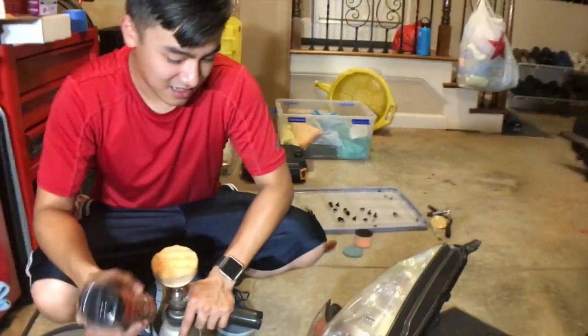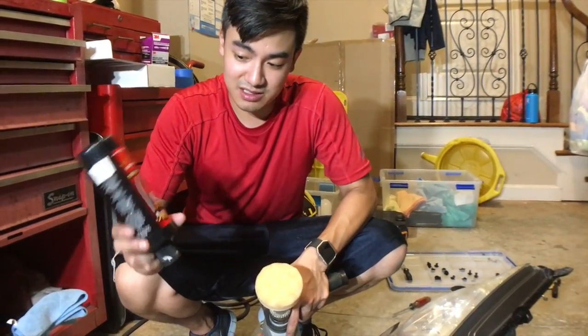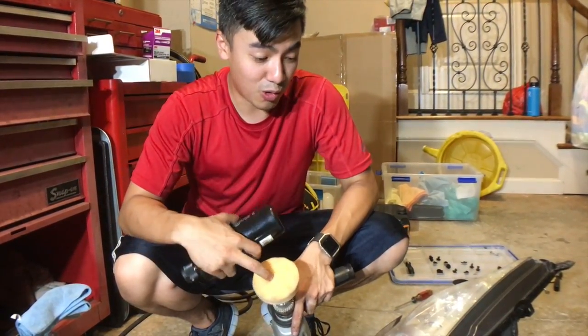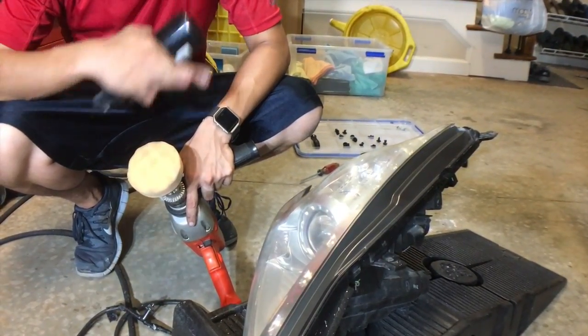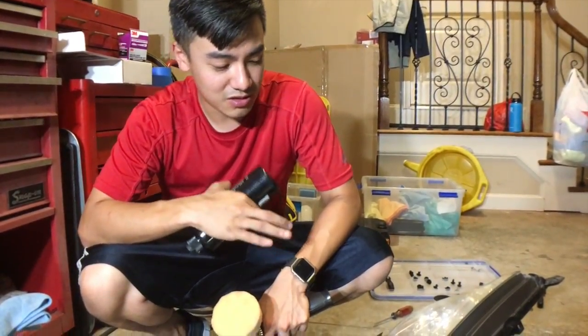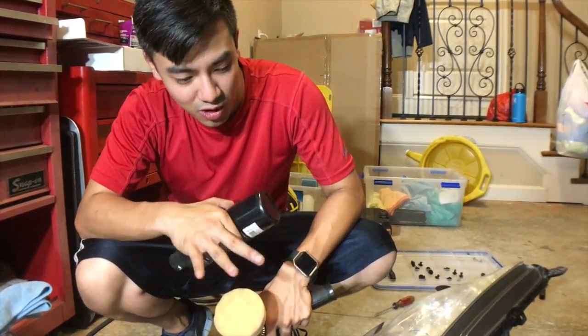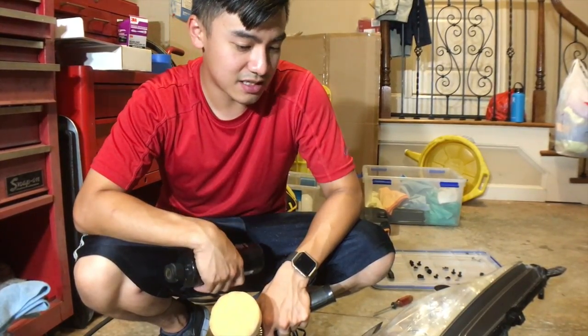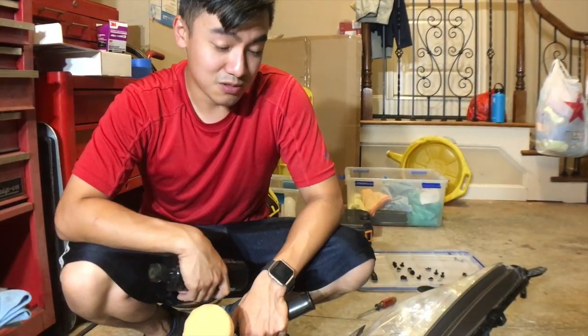How does the compounding process go? It's almost like wet sanding. You just get compound, put it on an orange pad, and buff it through. Do it evenly, get it to work, actually get the compound to break down all the plastic and stuff like that, and fill in any other small minor imperfections in the plastic, and it will look almost brand new. Keep it even, keep it consistent.